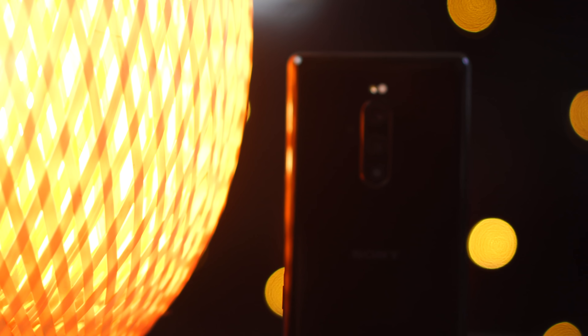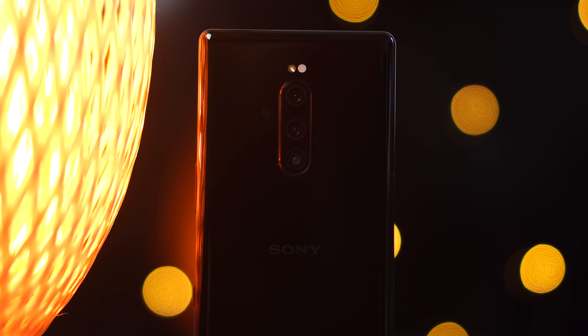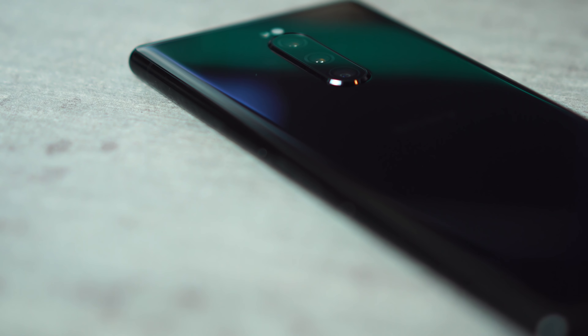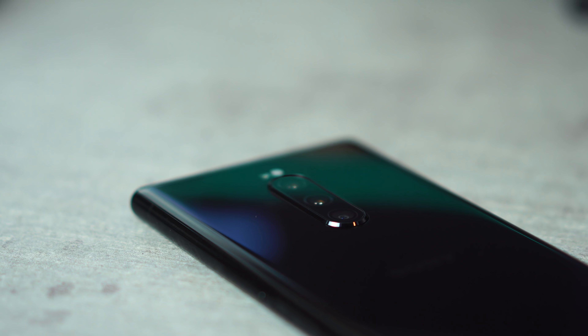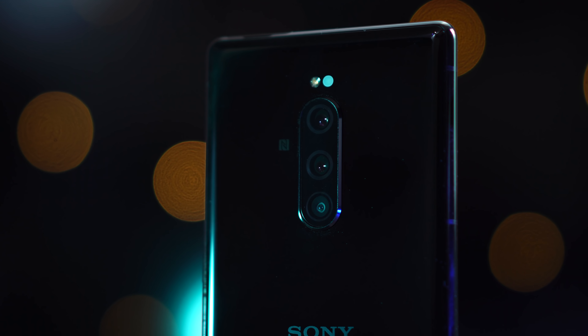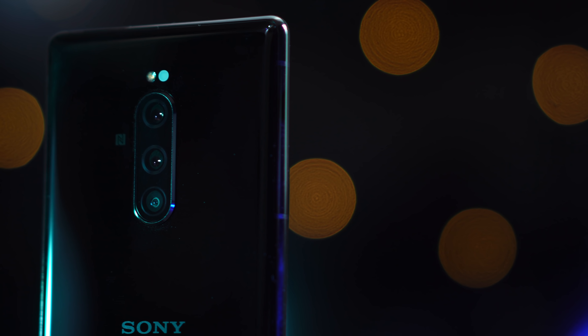Before we start this comparison, let's compare the hardware for both cameras. The Sony Xperia 1, just like the Samsung Galaxy S10, uses a triple camera setup. The main sensor is a 12 megapixel sensor with an f/1.6 aperture, a 1/2.6 inch sensor size, and 1.4 micron pixels. The second is a zoom lens with a 12 megapixel sensor, f/2.4 aperture, 1/3.4 inch sensor, and 1.0 micron pixel. The third is an ultra-wide sensor, also 12 megapixel with an f/2.4 aperture, 1/3.4 inch sensor, and 1.0 micron pixel.